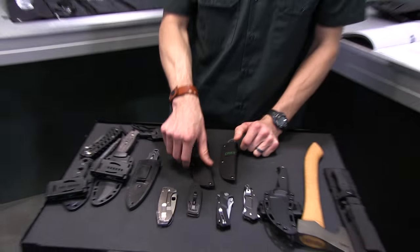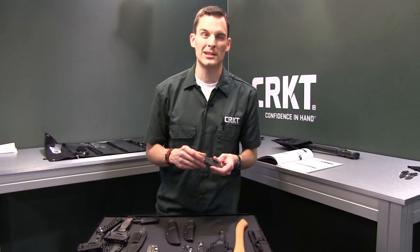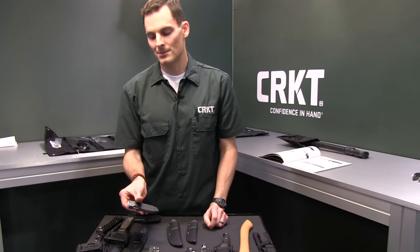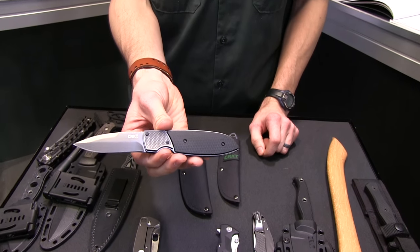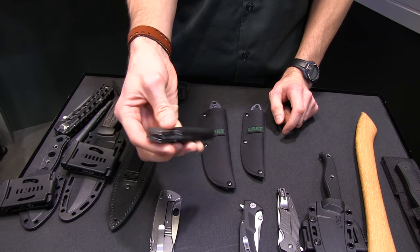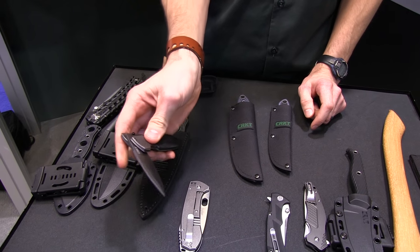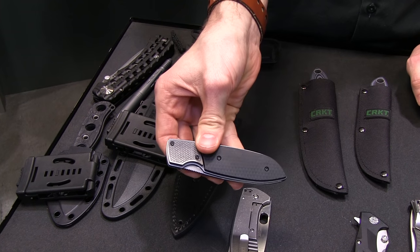Let's talk about the Fulcrum. This is a Russ Comber design that we released probably five or six years ago, but it's kind of cool because it's a fiddler knife. And if I know the Blade HQ guys, you guys are fiddler knife people. To open it, you hit that scale right there and open it. It's got a liner lock — let me show you that one more time.